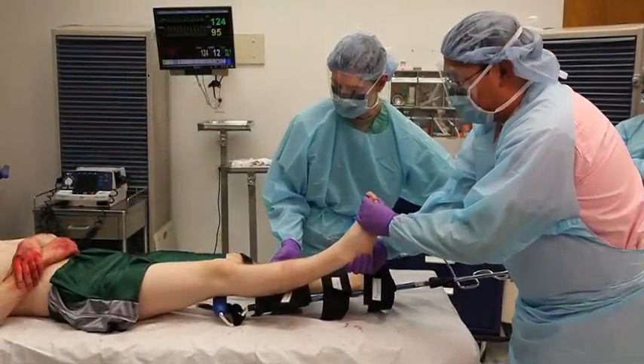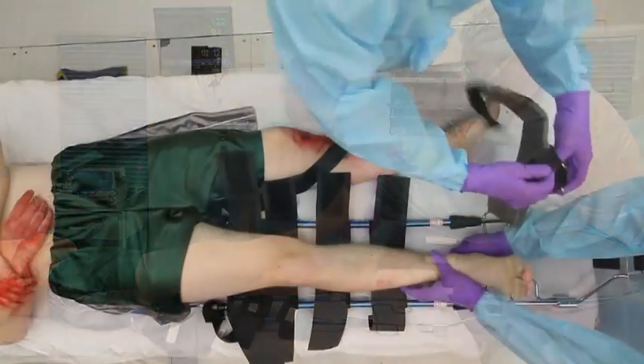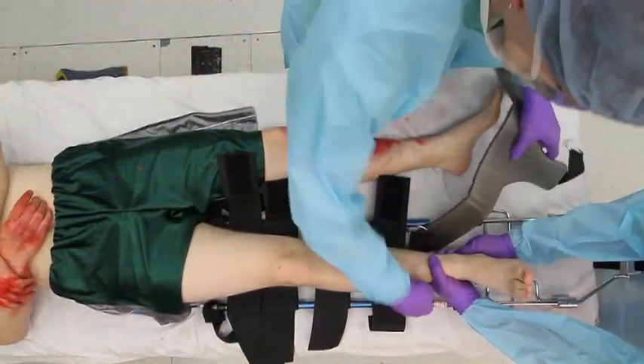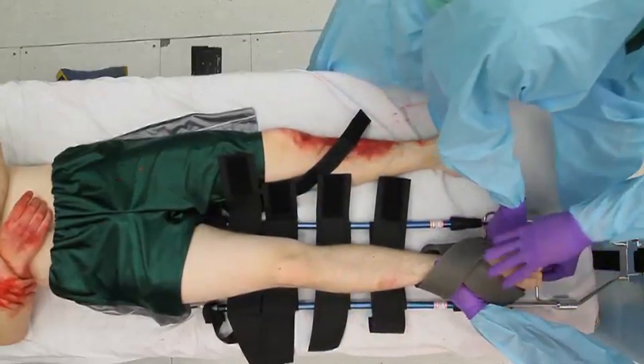The padded portion of the splint should rest against the ischial tuberosity. Position the ankle hitch around the patient's ankle and foot, while the other person maintains manual traction on the leg.